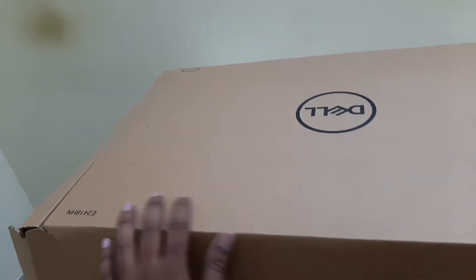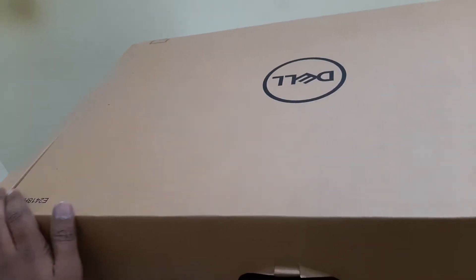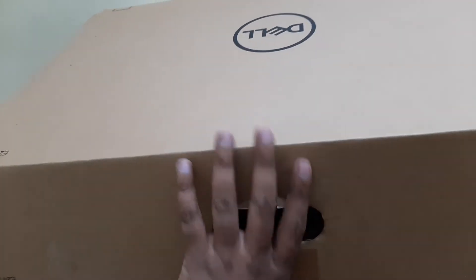Hi everyone, welcome back to a new video. In this video I have brought you an unboxing video. I have bought a new monitor which is the Dell E2418HN — I wanted an extension monitor so I just got this new one.